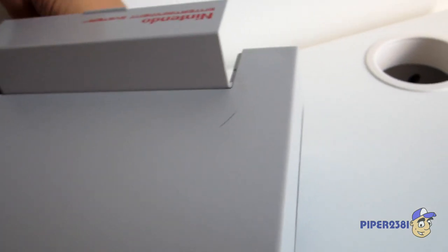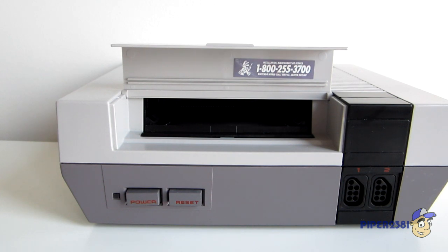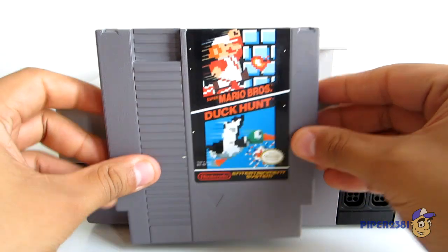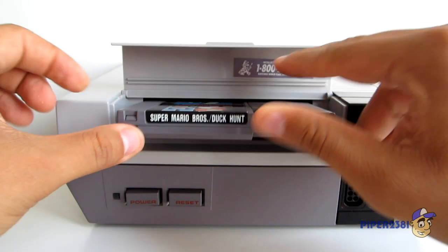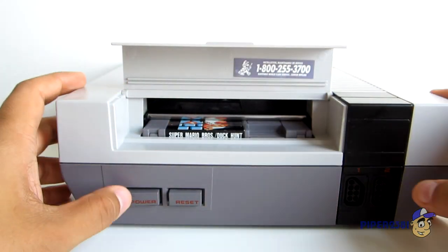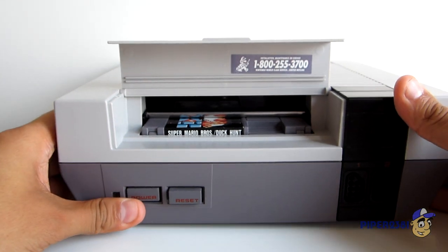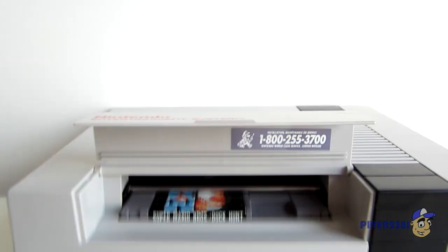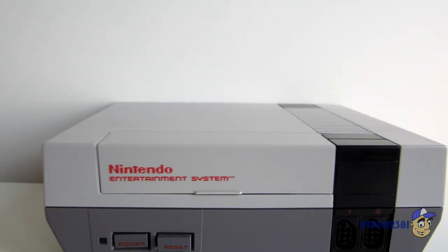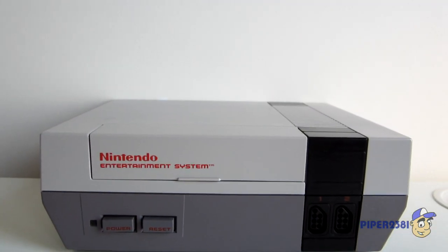Now I'll just plug in a video game to show you what it was like. Here is my cartridge — I used to tap it, plug it in like that, then just press power, and that would start playing.